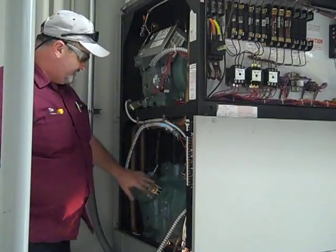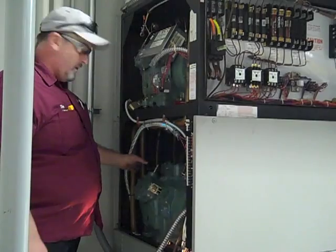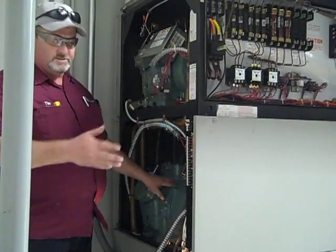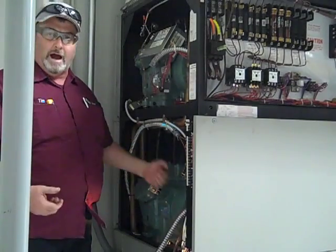Once all the refrigerant was out, we disconnected this compressor electrically and we've also disconnected the piping from it. Next we're going to bring in a lift and bring this compressor out of the unit.